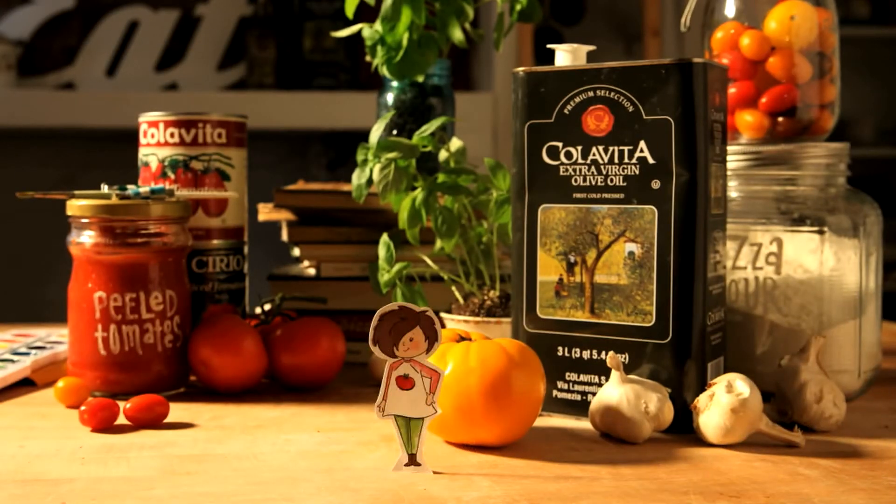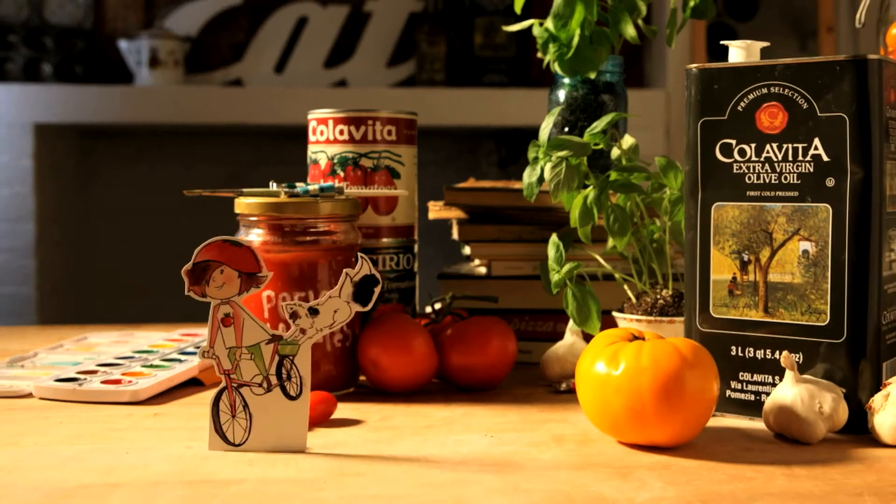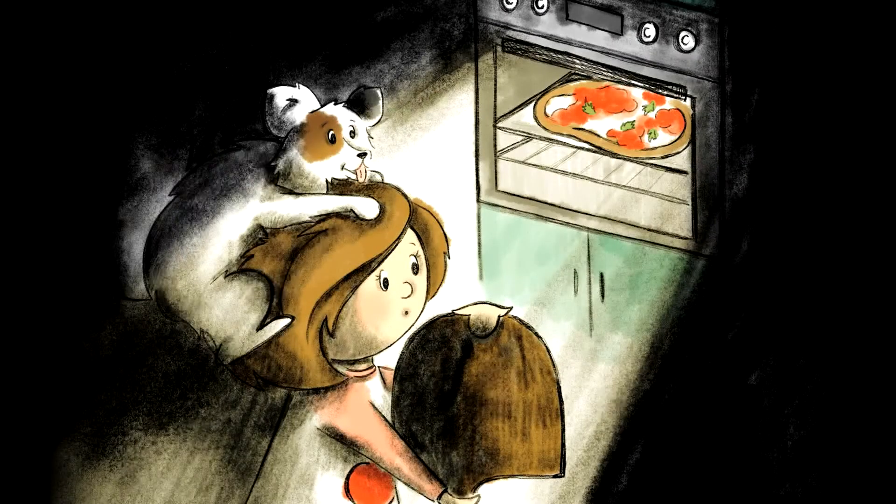This is Zaza and her dog Pecorino. They're on a mission to find and to make the perfect pie. Hi there, I'm Elena with Zaza's Perfect Pie and in this video I'm gonna show you how to make chocolate pizza dough.